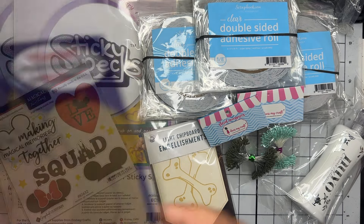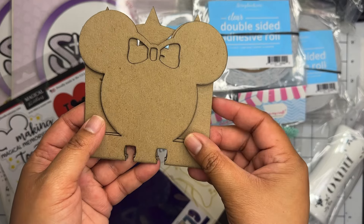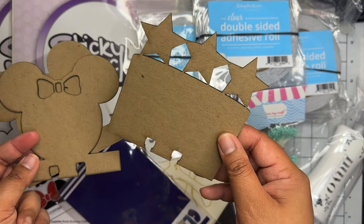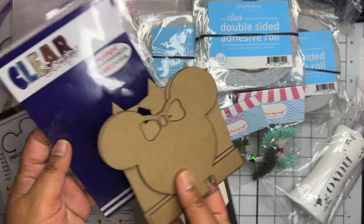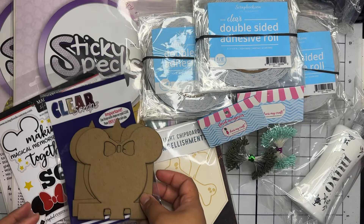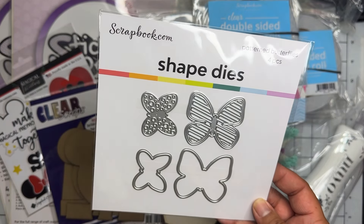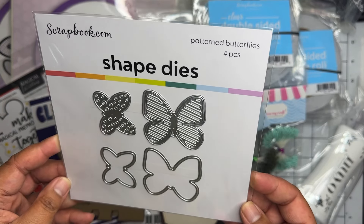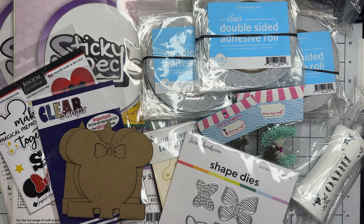I grabbed these little Disney sticker set — I thought it was cute. Next I found this super cute set of chipboard memory deck cards; I'm pretty sure these were on sale too. It's a set of three — we have mini Mickey and then the stars one. I thought those would be fun to embellish. And then of course Scrapbook.com had a free gift with purchase — a patterned butterfly four-piece set that came with the order.